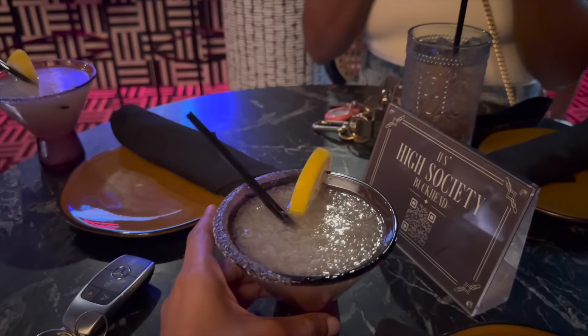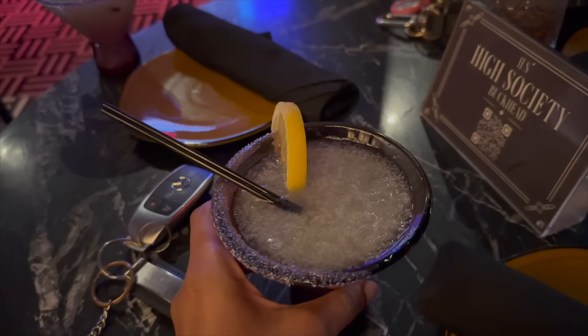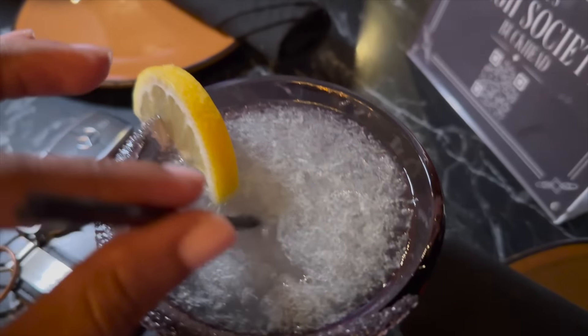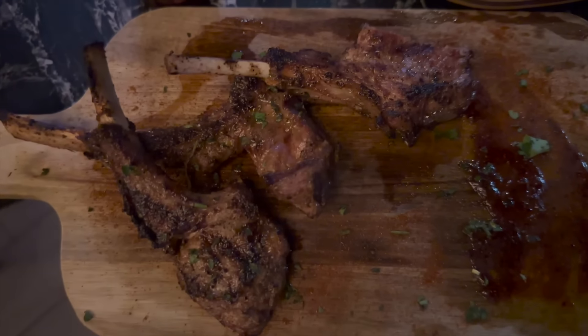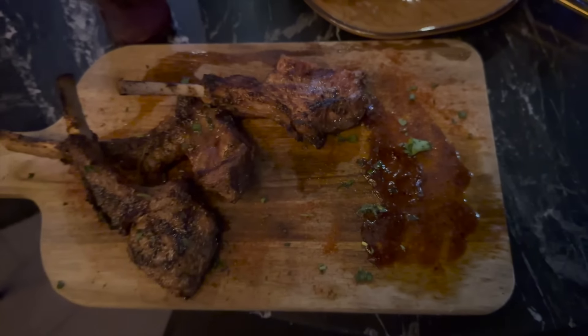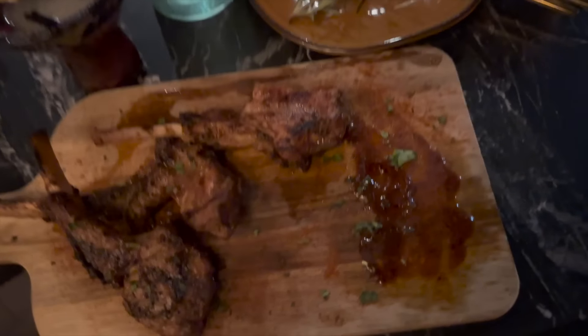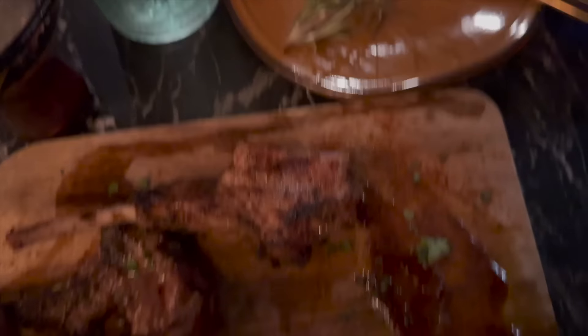Lemon drops are here. This is kind of pulpy — I'm really confused about this. Let me try it. Yeah, it's pretty good! I got my food — I got baby lamb lollipops and mashed potatoes. I already tried a piece so it's good.